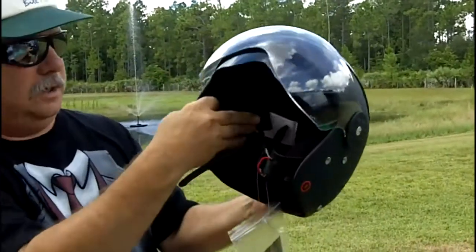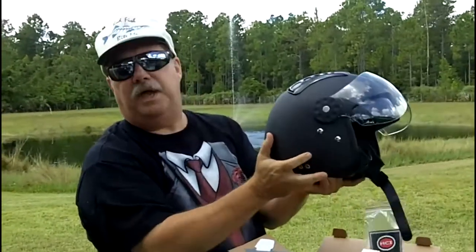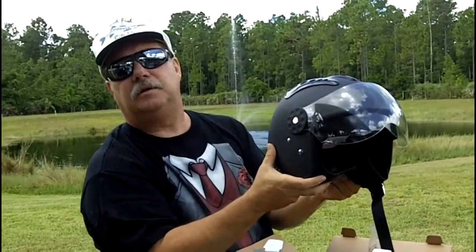This is a really nice helmet. Again, this motorcycle helmet is from HCI. My name is Greg, and this is DiscountHelmetFactory.com.